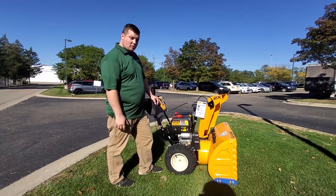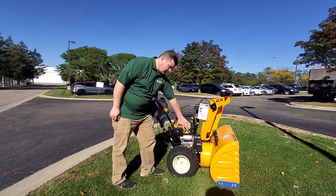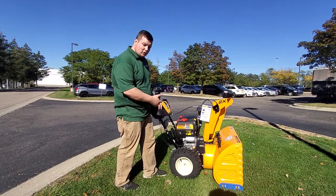To actually start the snowblower, you can either A, take an extension cord and plug it in right here and then push the push-to-start button, or B, you can use the pull cord.